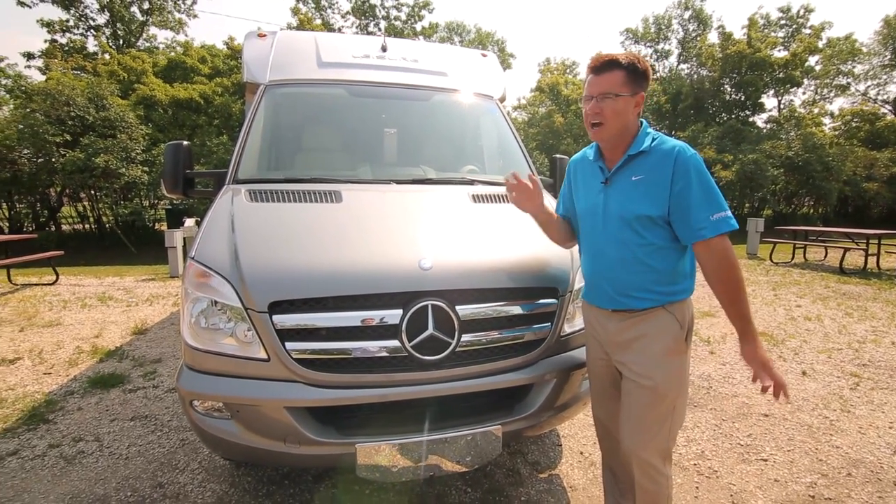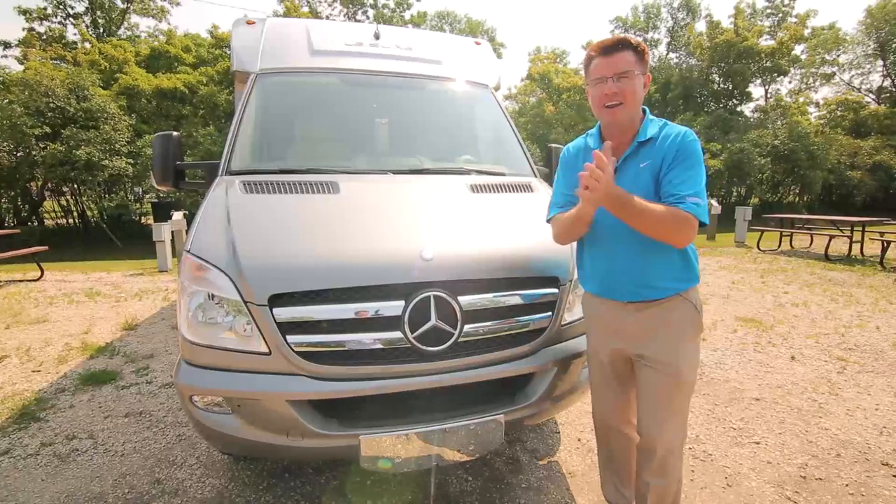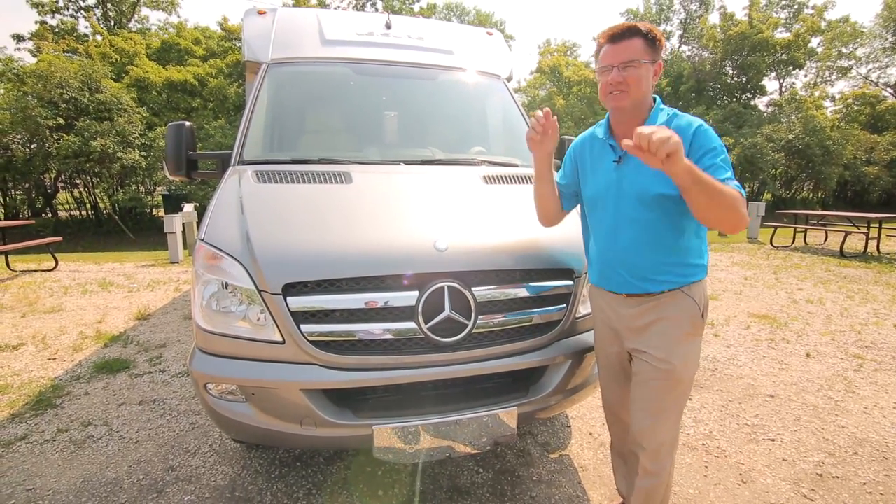The Unity Corner Bed is built on the Mercedes-Benz Sprinter cutaway chassis — 325 foot-pounds of torque, 188 horsepower. It is a little rocket ship going down the road. If you've never driven one you've got to take one out for a ride. It's fun, it's fast, and it gets great fuel economy.